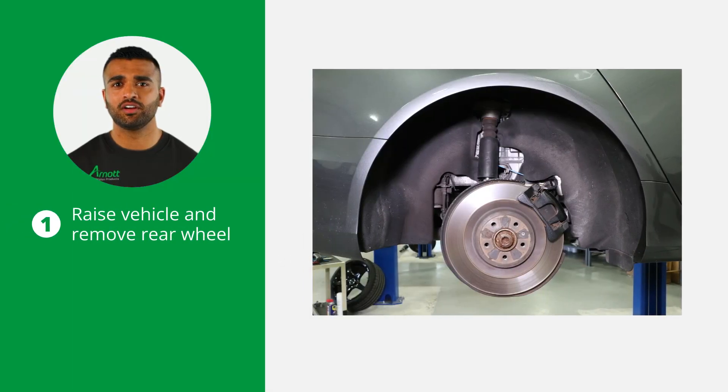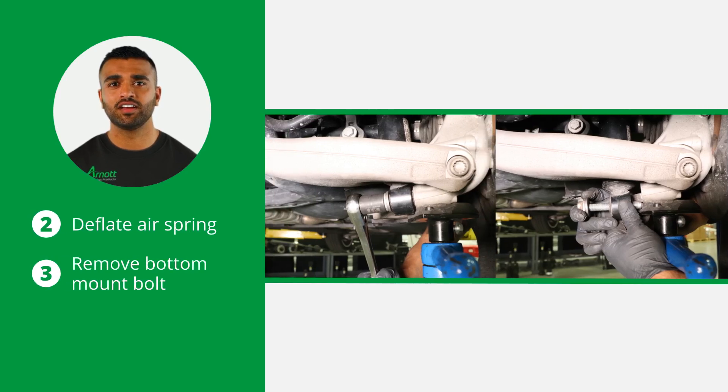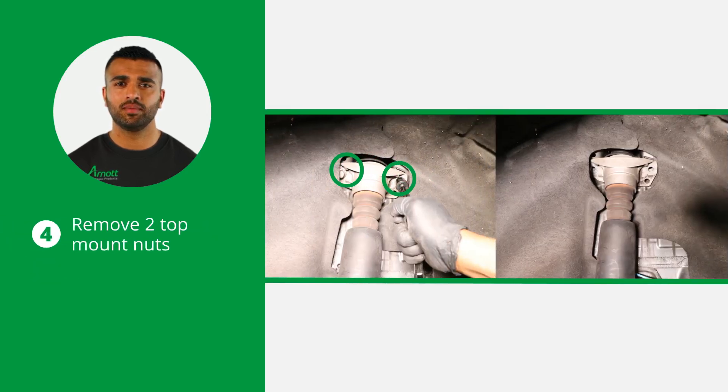To begin the rear shock removal, raise the vehicle and remove the applicable rear wheel. Next, deflate the applicable side air spring according to the manufacturer's specifications to ensure a safe disassembly process, and remove the bottom mount bolt. Then remove the two top mount nuts.